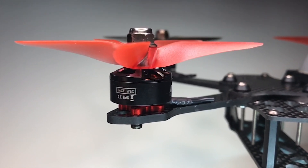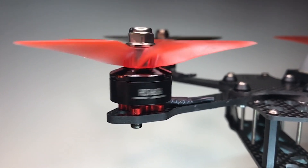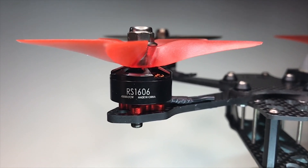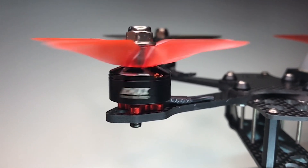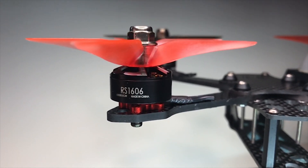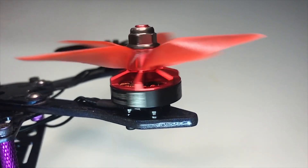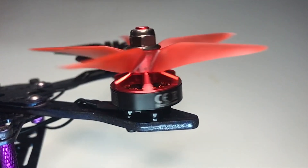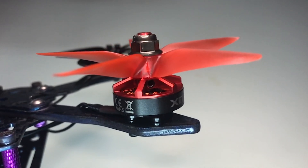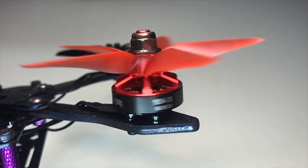Here's the Emax 1606 — a very, very notchy motor. I ran these for about six months on my Acrobrat and was just never able to get the jello out of the HD. When I moved over to the Xnova 1804, all those problems went away. I was also able to get a much better PID tune on it, because as you can see, it's a much smoother motor.